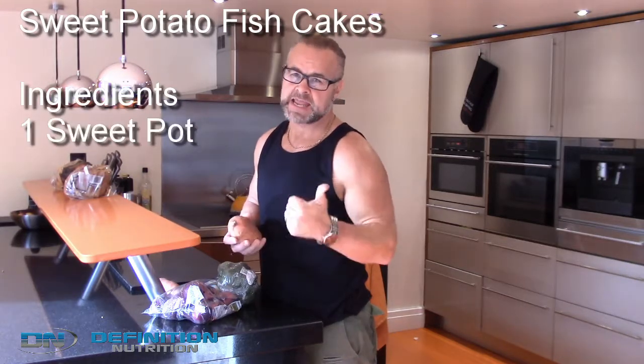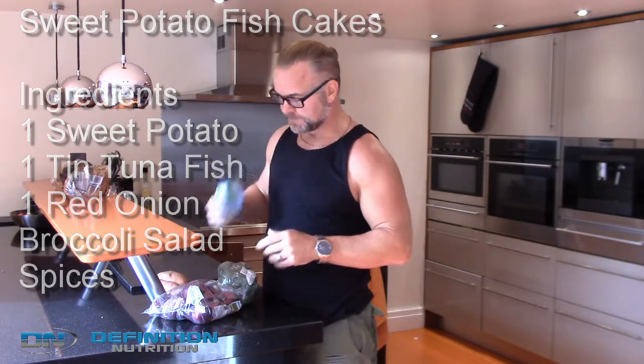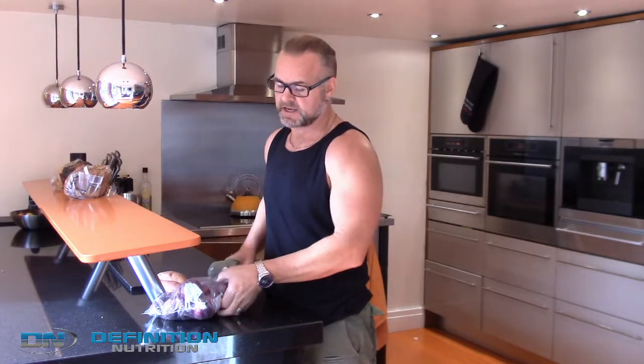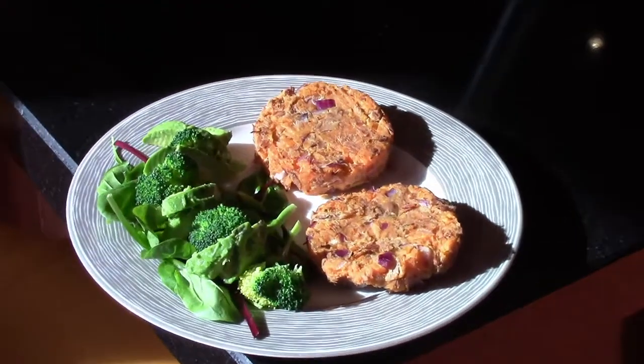I love sweet potatoes because they're low on the glycemic index, they're really lean, and they're just a lot tastier and easier to cook. We're going to use tuna, we're going to use a little bit of broccoli, red onion and some spices and we're going to end up with this delicious sweet potato and tuna fish cake.